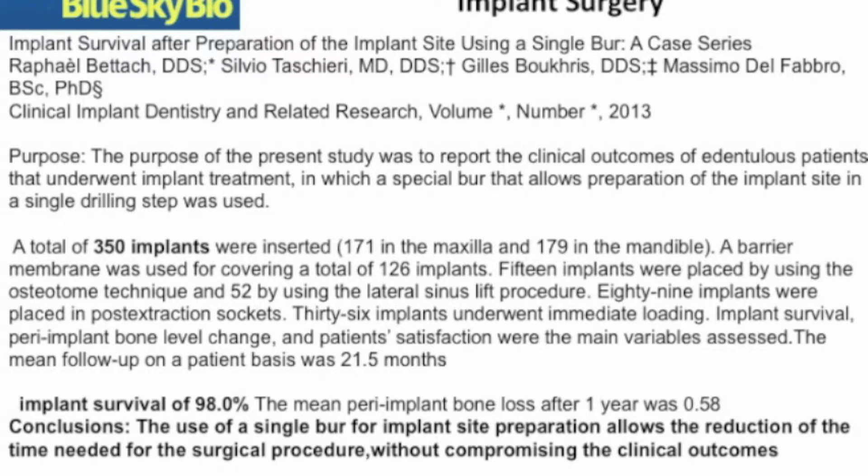As you can see in a study by Beltak, over 350 implants were placed using this method in various patients. The survival rate was 98%, as high or higher than most studies using sequential drill placement.